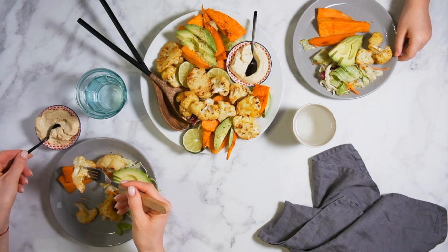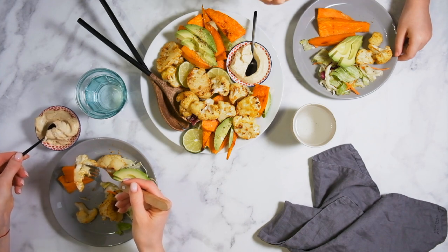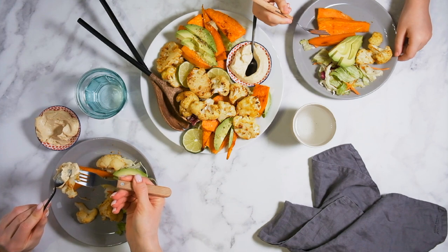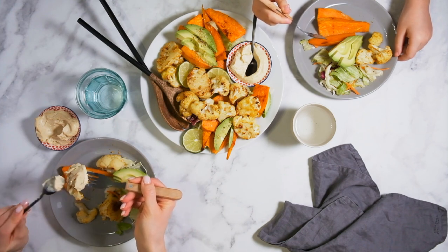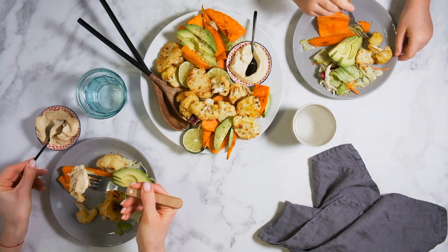3. Reading Bismillah at the beginning of the meal. 4. Eat food with the right hand. 5. The initiation of eating by one who is older in terms of age.